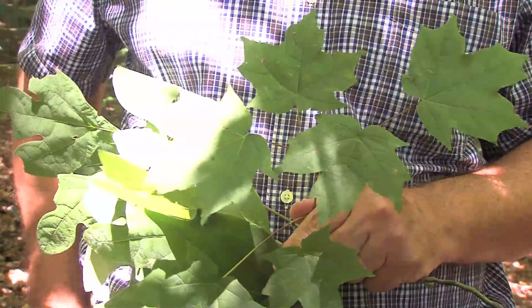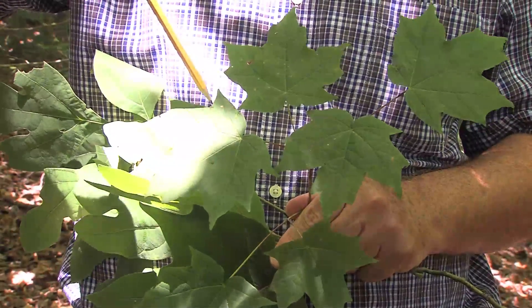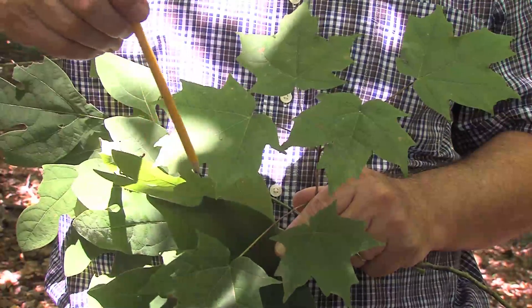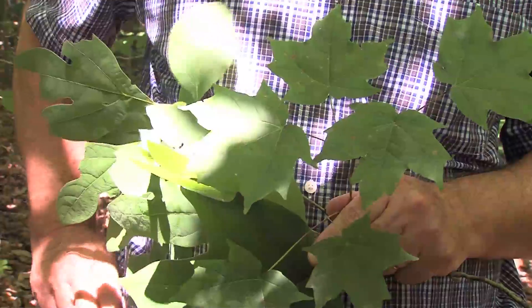We also have lobes in these particular leaves. You can see right here on this leaf — we come out to a point, we have an indentation which is a lobe, we come around, and we have lobes all the way around this leaf. Some leaves have more lobes than others; some leaves have no lobes whatsoever.